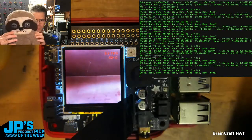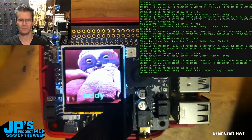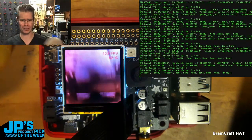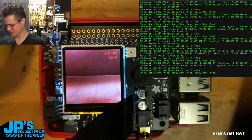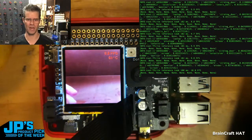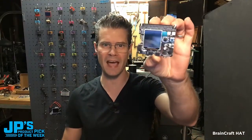Just for the heck of it, what happens with Lars? What does it think of Lars? Teddy. Oh, it thinks Lars is a teddy — that's very cute. He's not, and he's not safe, so don't use that as an example of things you should do, kids. It is the BrainCraft HAT.